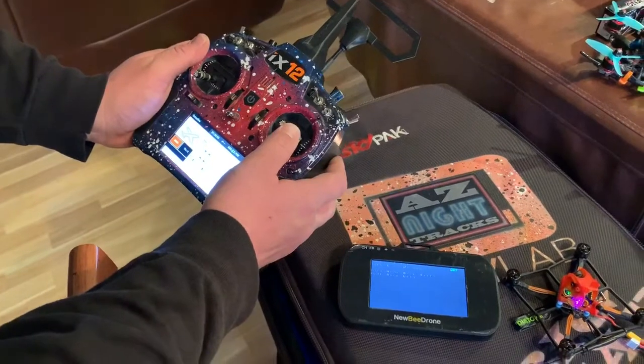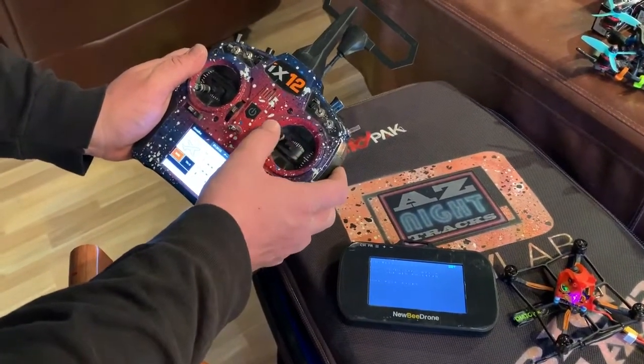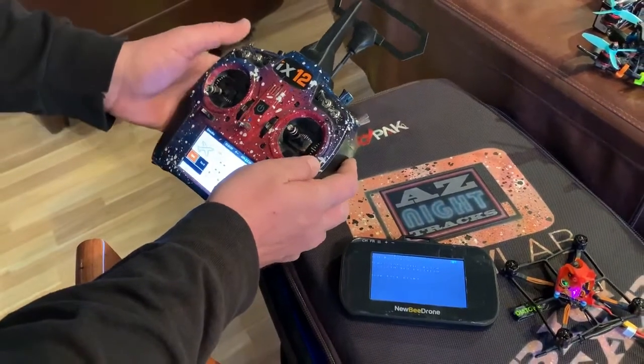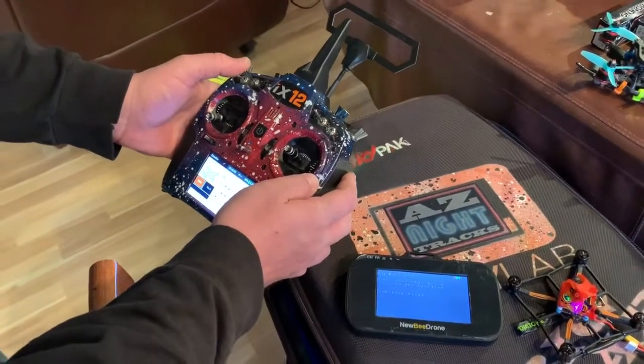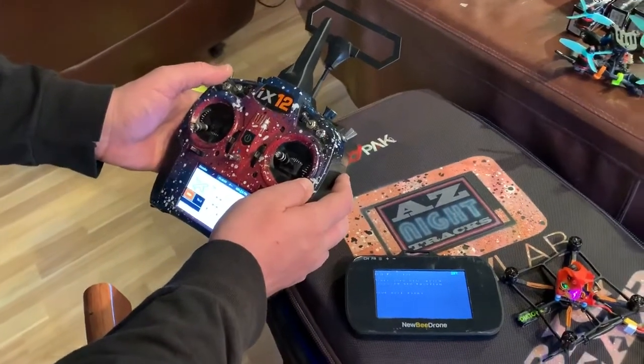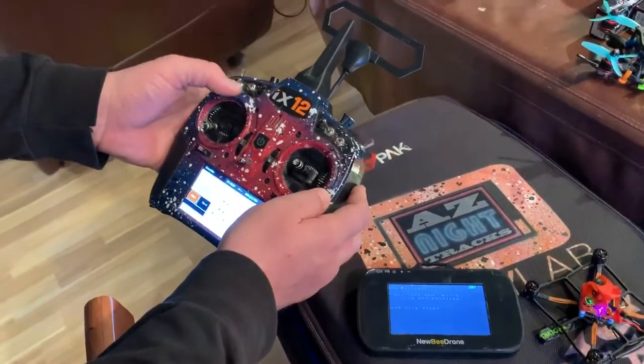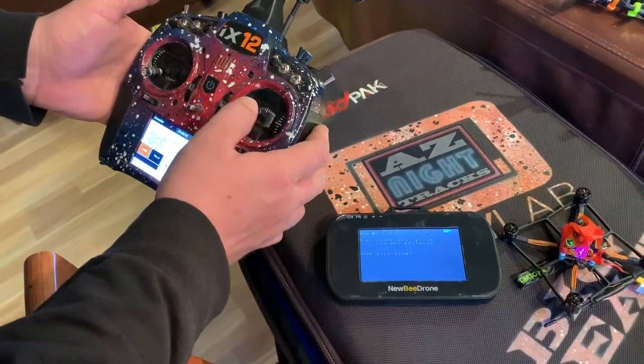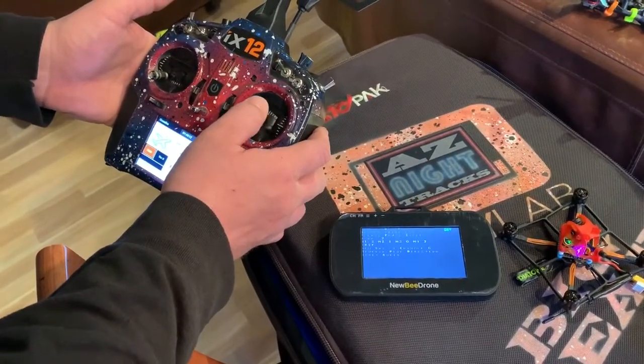Only move roll stick — so move roll to the left. Left. Place your arm switch in the arm position. It's in the arm position. Now move roll to the right. There we go.